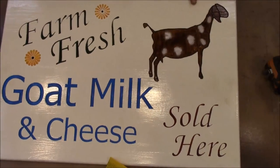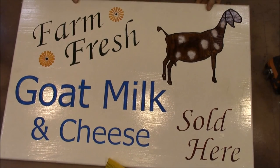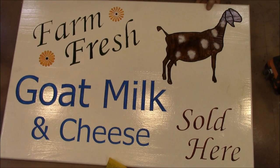And so that has got this sign finished up. I hope you enjoyed the project — thank you for watching.